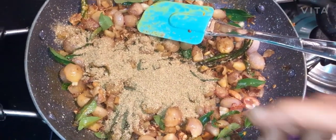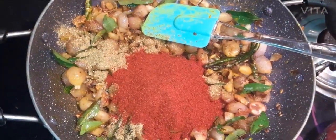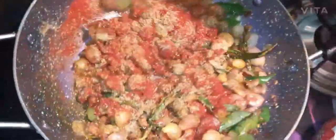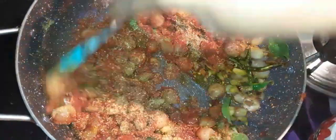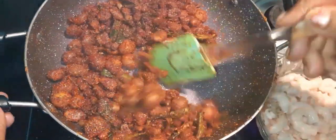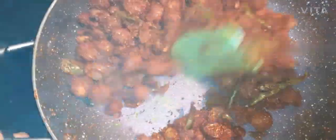Then add chili powder. Put the chili powder and mix it. I will be able to make the next dish with the recipe.